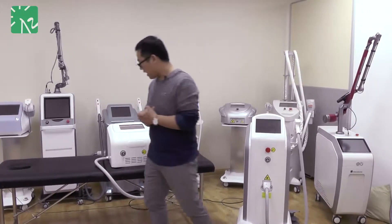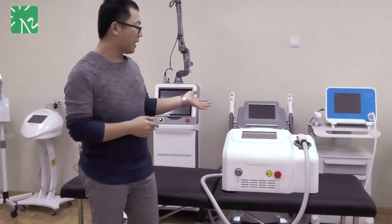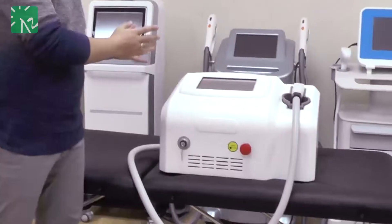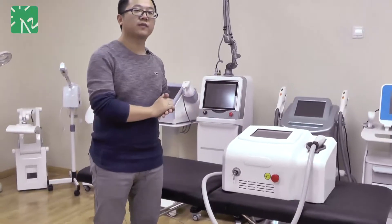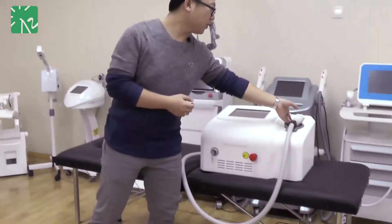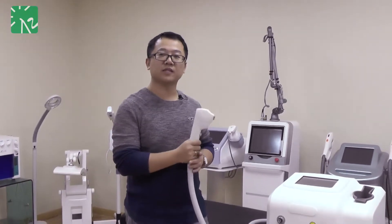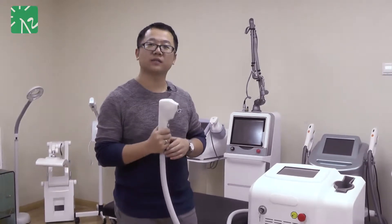Firstly, I would like to talk about this new-styled 810nm dialyser, apparently. From the sides you can see it looks similar to the fax machine that we usually see in our office. For example, this handpiece even looks like a telephone speaker, but the width of this handpiece is much lighter.